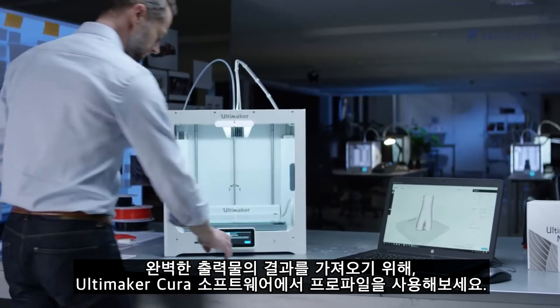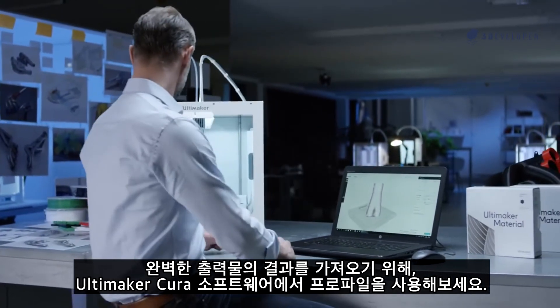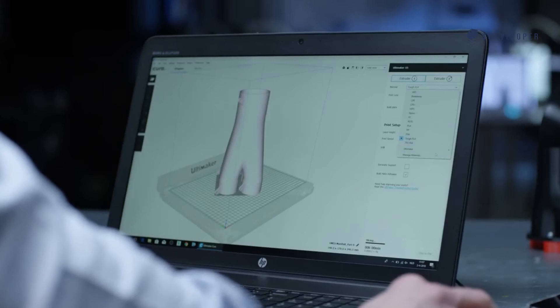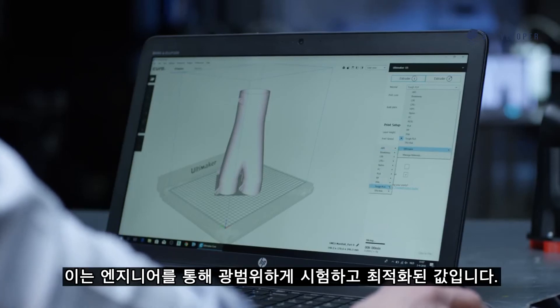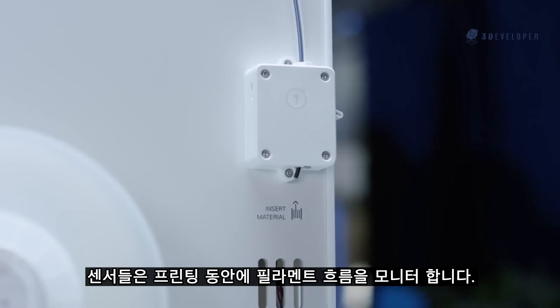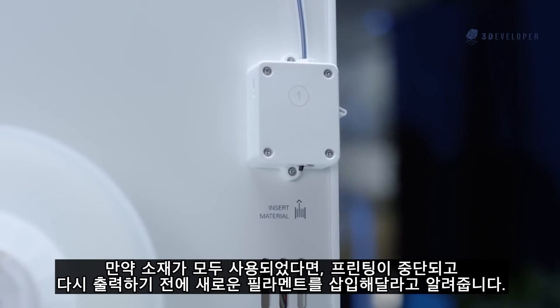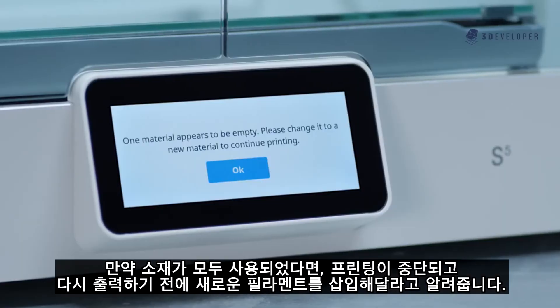For perfect printing results, use our material range with pre-configured profiles in Ultimaker Cura software, which have been extensively tested and optimized by our engineers. Sensors monitor your filament flow during printing — if the material runs out, the printer pauses and notifies you to load new filament before resuming.